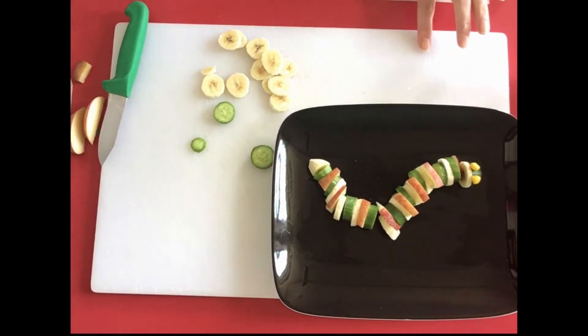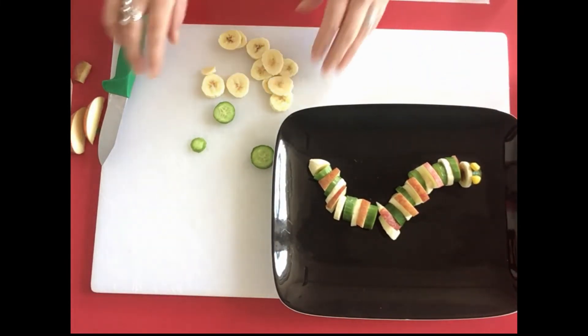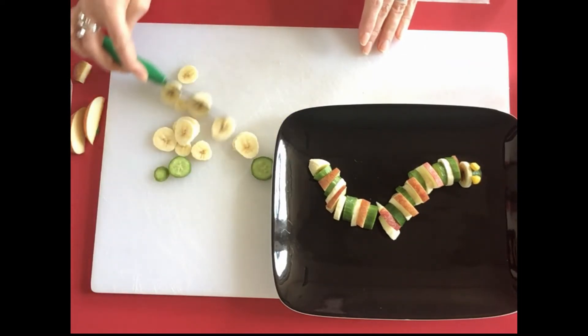When you're happy with your caterpillar, we're going to make a little flower just underneath him as well. This is where we're going to use our strawberry.